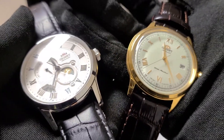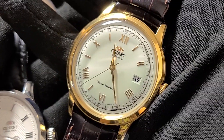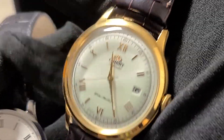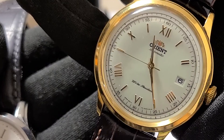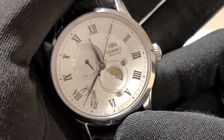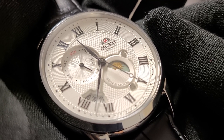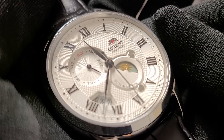Both dials are white and feature Roman numerals, but that is essentially all they have in common. The Bambino offers a simpler watch face with gold-colored scissor hands and Roman numerals, a date indicator, and a railroad track chapter ring on the outside. The Sun and Moon, however, features black hands and Roman numerals, a day-of-the-week indicator, a date indicator, an AM-PM indicator, a dual-textured dial, and a dotted chapter ring on the outside.